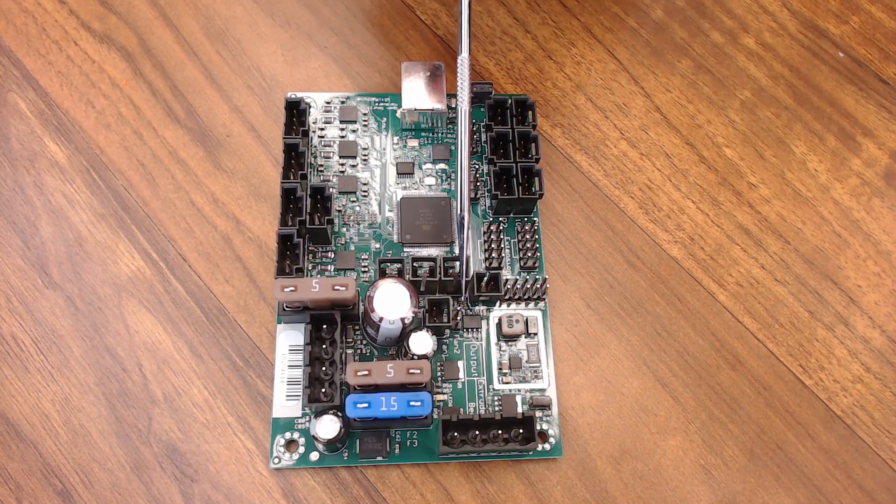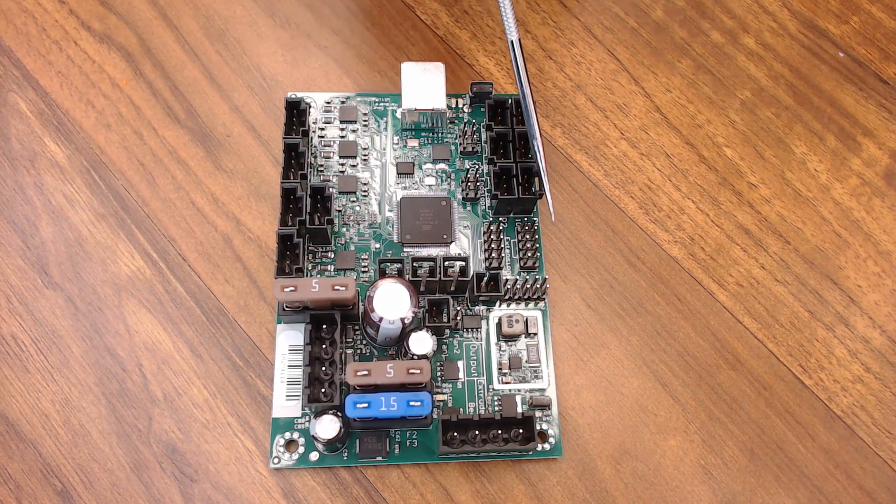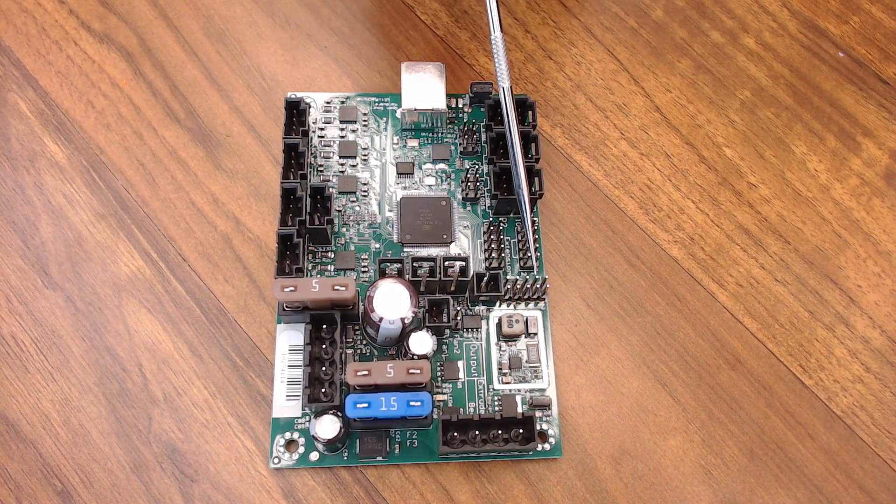The Mini Rambo has A4982 stepper drivers that have PWM control, so you can set the voltage in the software instead of with a trim pot. And it has a software-controllable fan interface that you can use for your hot end fan. On the 1.3 version of the Mini Rambo — the newest version — you do get onboard support for LCD screens and a few exposed pins you can play around with.